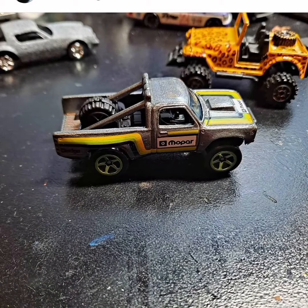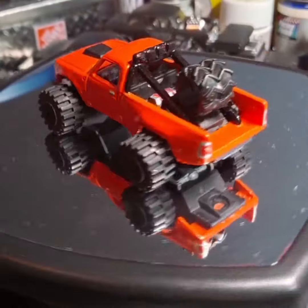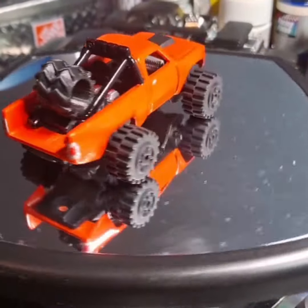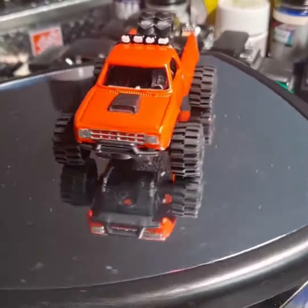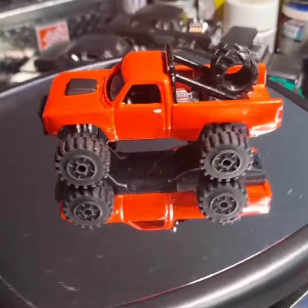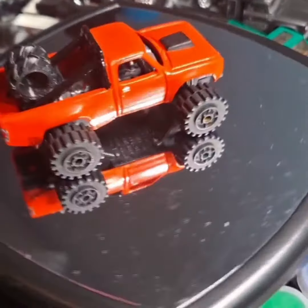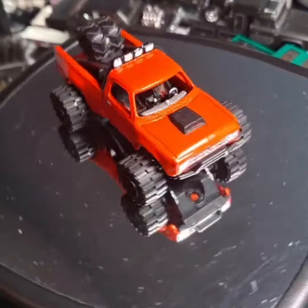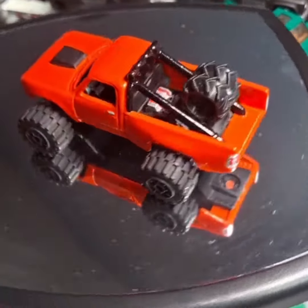Welcome back to the channel, thanks for hitting that play button. What we've got here today is the Four Horsemen January build and February build. This first one here is the '87 Dodge D100 — we had to convert it into a Baja Dakar Rally truck. So the orange truck here was my version of that rally truck.